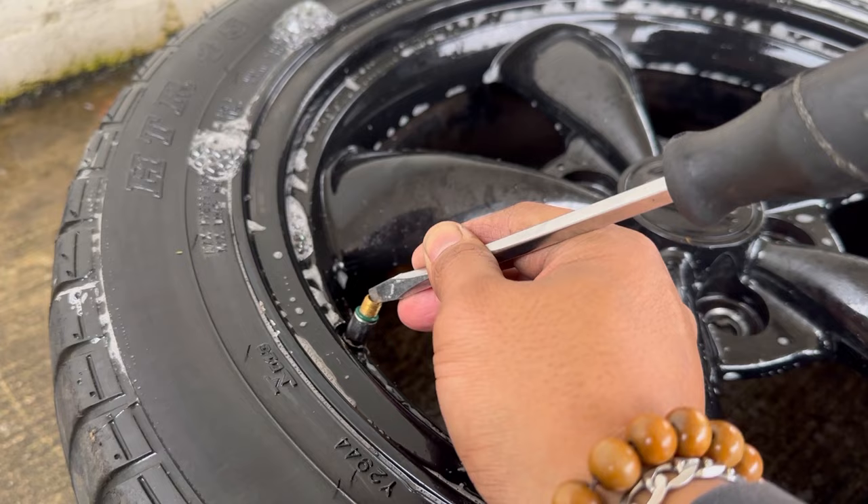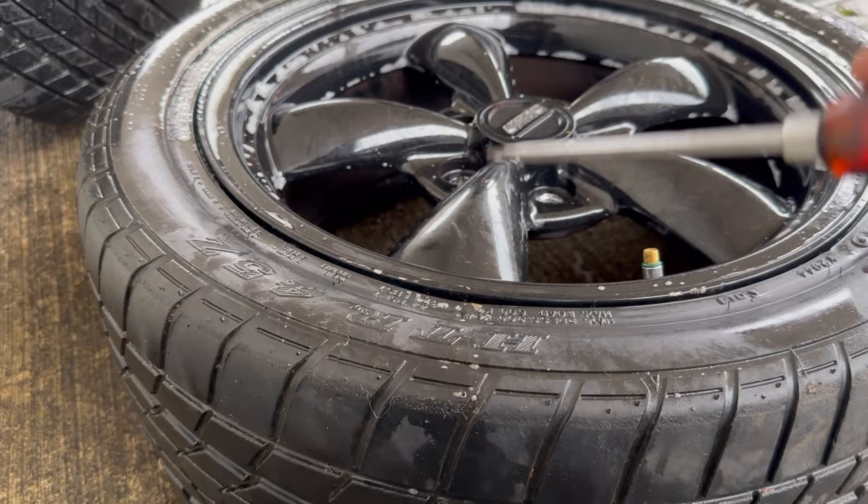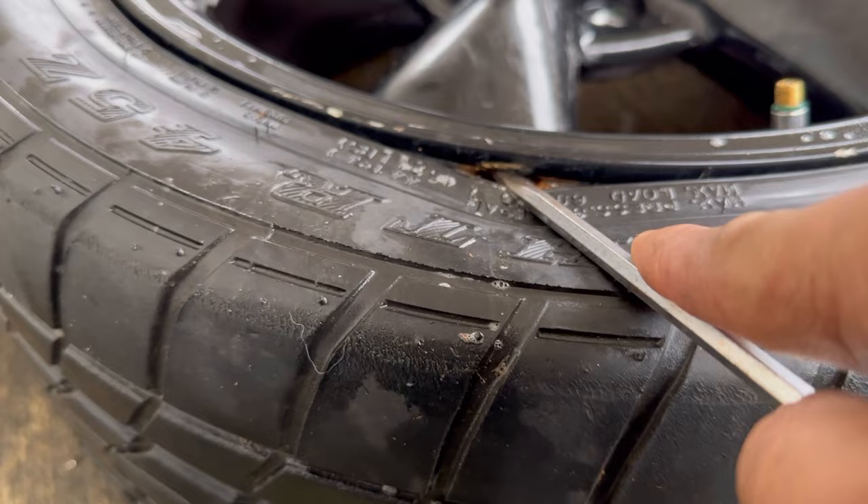We got all the air out — you can see it was leaking from here and here. Once you take all the air out of the tire, just grab a flathead screwdriver and gently pry the tire down so you can see all the debris inside, all the dirt stuck in there.